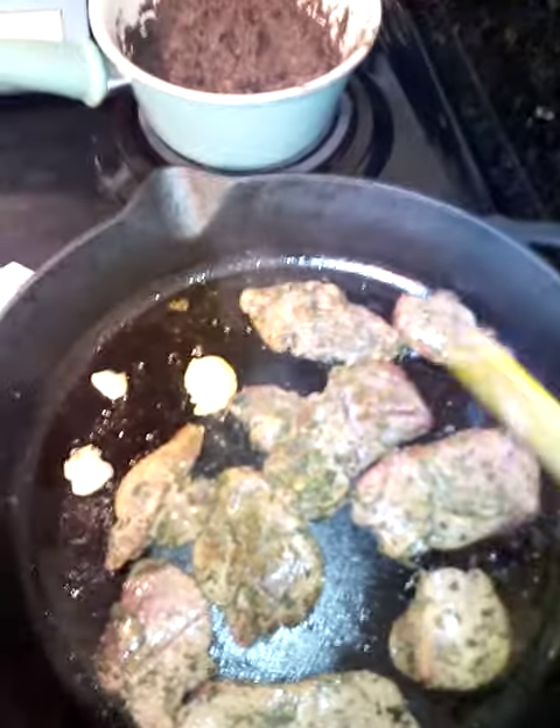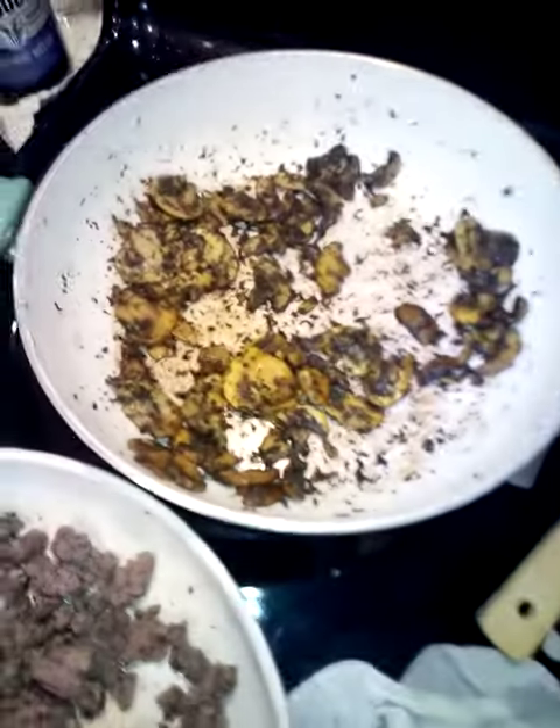All burners are on low to medium. I started the mushrooms first because they take the longest.